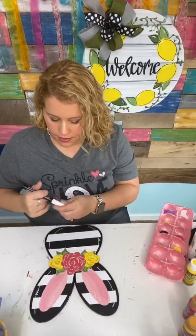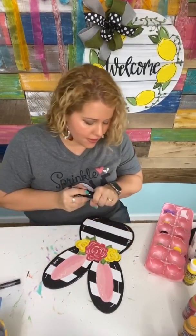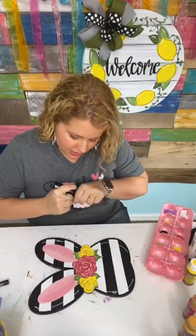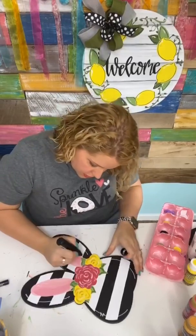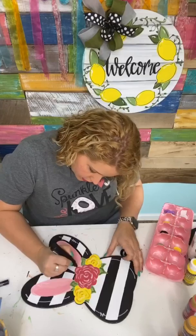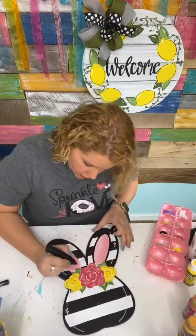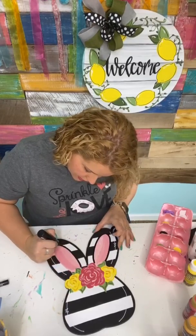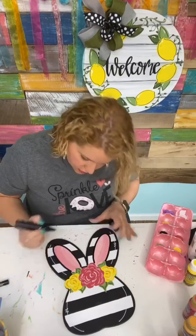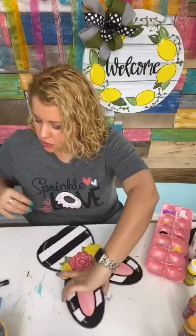I also meant to outline the ears with that big bullet tip pen, so let's switch back. I need to make sure the paint is dry first because you don't want wet paint getting on your paint pen. Switching back to the bullet tip pen, we're going to go around the outer edge of these ears. If you're the type of person who struggles to paint inside the lines, paint pens like this and outlining can make all the difference — it makes things so much easier.